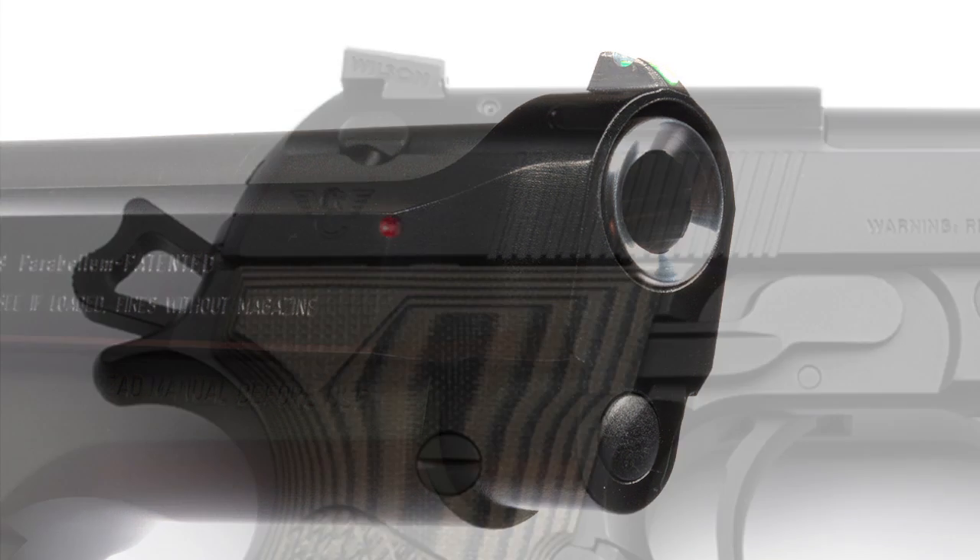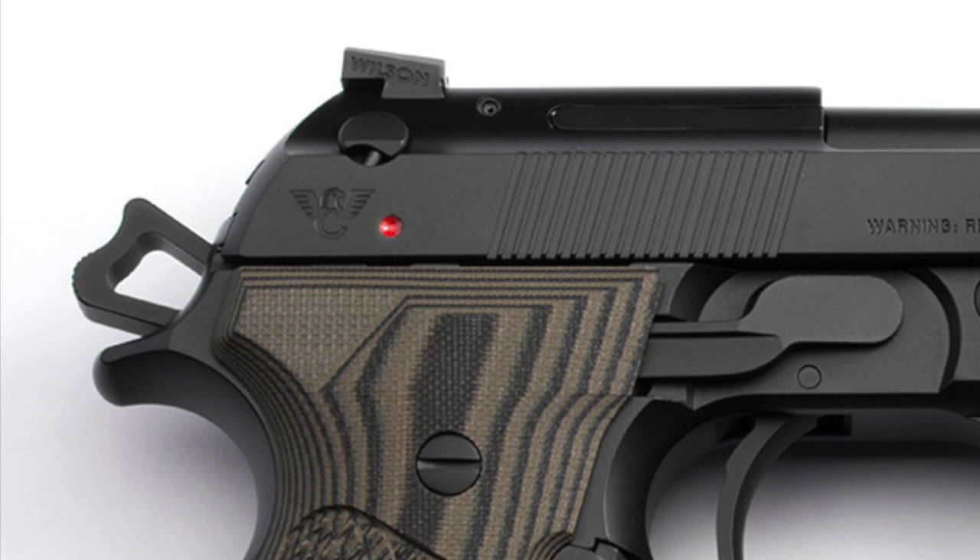I'm also having the hammer replaced with an Elite II hammer. It's a skeletonized hammer — just a much nicer looking hammer. I just think it looks better. I don't think it actually functions any better than the other hammer, but it looks a lot nicer. It's a lot cleaner, more of a — I don't know if hardcore is the right word, but I just like the looks of it better.